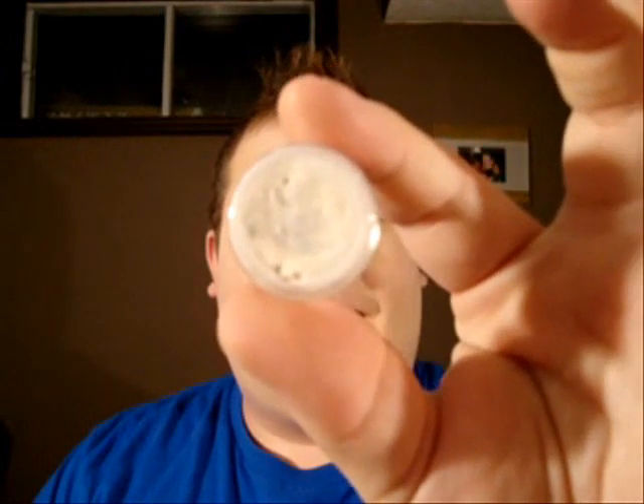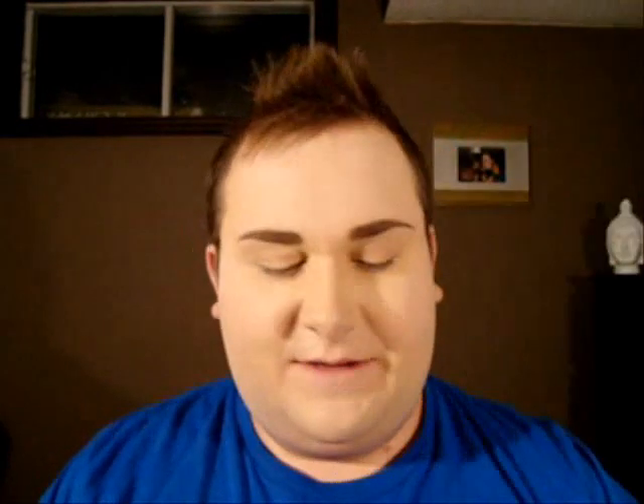Big names like Lady Gaga and Rihanna have worn his designs. I've taken this look from one of his latest shows and we're going to learn how to do it. We're going to start off by priming our eyes. I'm going to use the NYX jumbo pencil in milk — just apply a thin coat on the lid. You don't need a lot with this product.